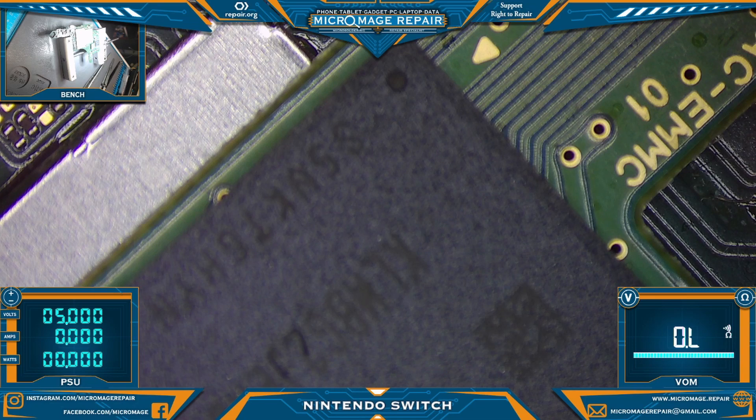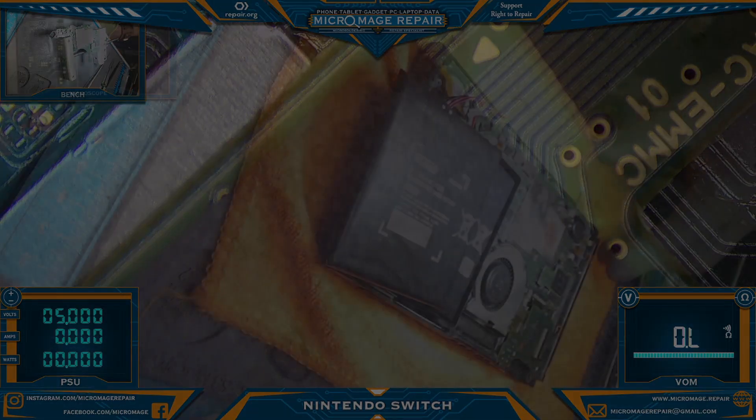To summarize: we opened the Nintendo Switch, found a loose port, contacted the client, and told them the price was going to be a little higher because we had to change the port. Tested M92 — it was bad. Changed M92. We also changed the diode arrays as a preventative measure because they're so problematic that it's worth doing every time. Let's put it back together, at least enough to test, and we'll be back.